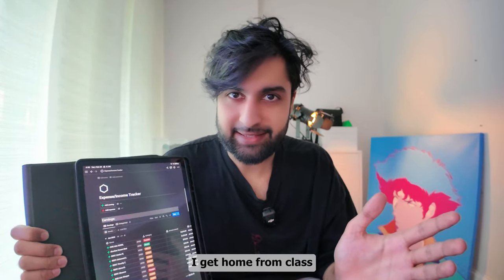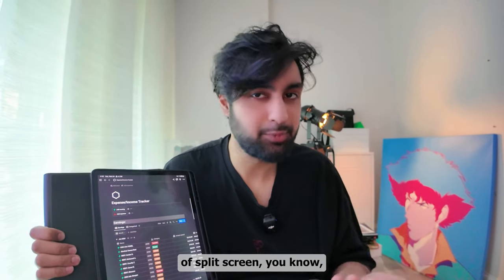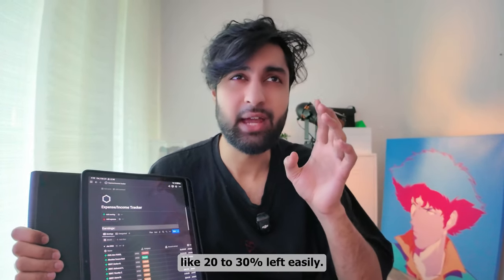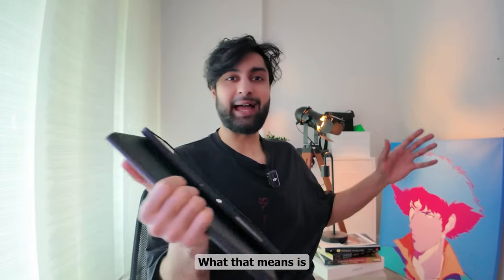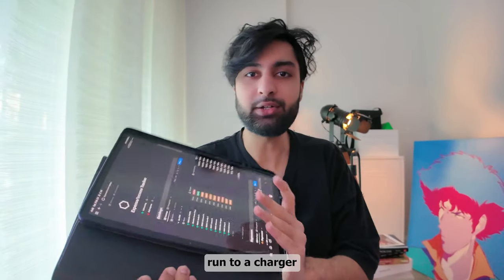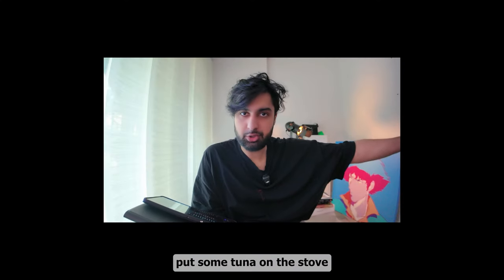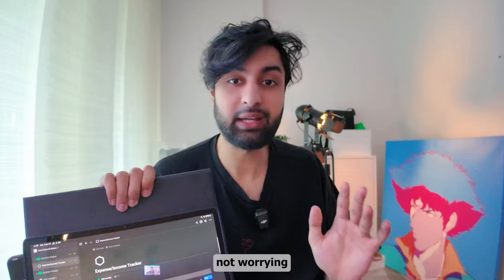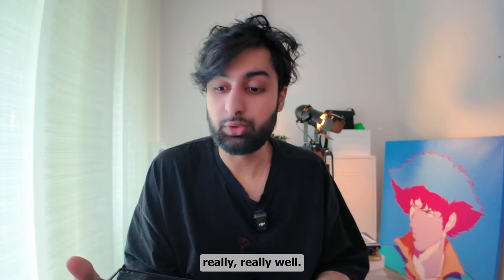By the time I get home from class, having taken notes all day through lectures, gone to lunch, watched some YouTube, and done a little split-screen — I still have 20 to 30% left easily at the end of the day. That means I can get home, relax, put some food on the stove, sit down and enjoy some media, watch YouTube comfortably, and not worry about the battery. This device holds charge really, really well.